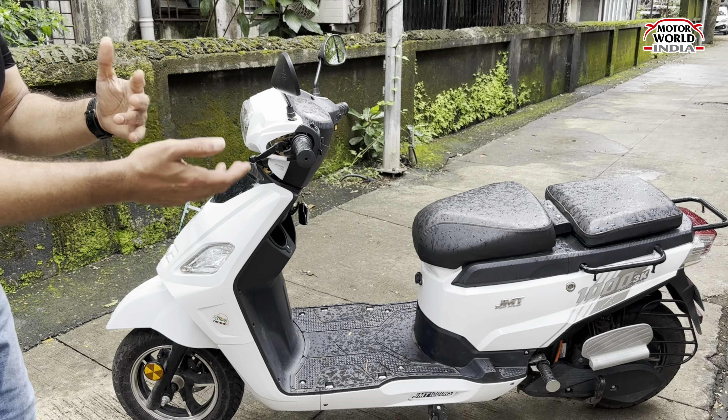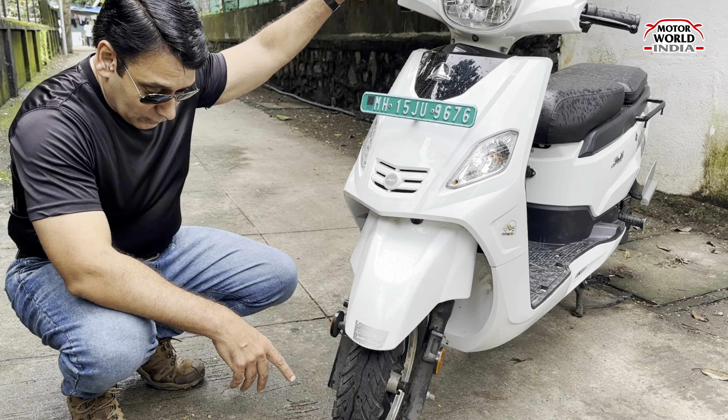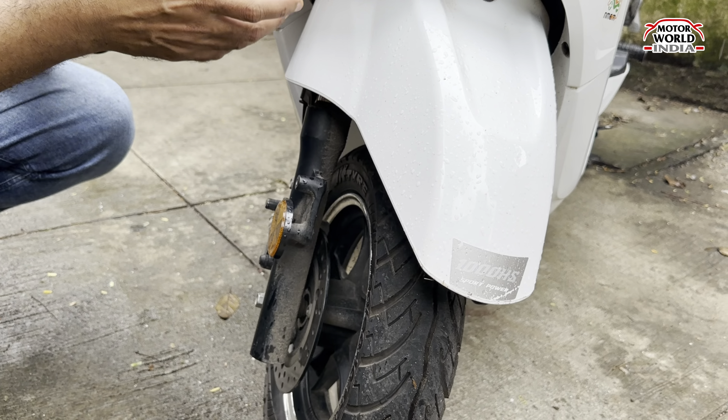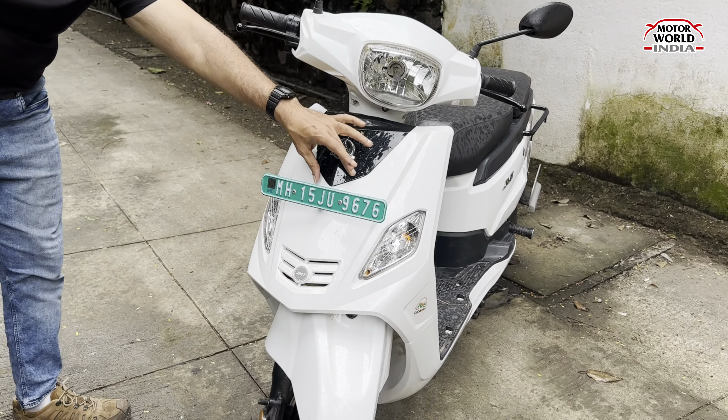If you look at the body, you have ABS plastic material. You get a mudguard front and rear. If you talk about tires, you get a 90-90 spec tubeless tires. There are alloy wheels and disc brakes at the front. Here you get a reflector. The tires are Blaze tires from JK. The color is white — it looks nice when kept clean. There is a black insert.